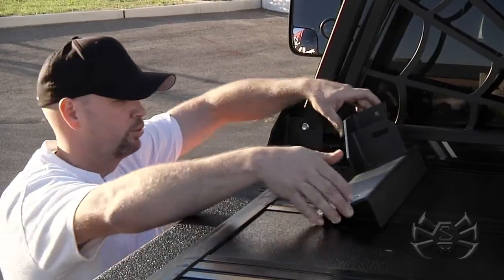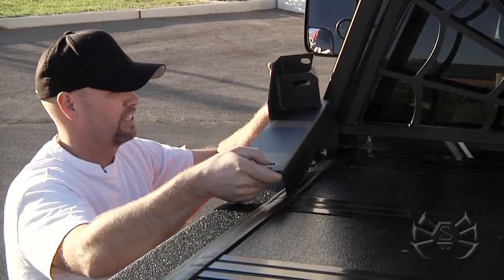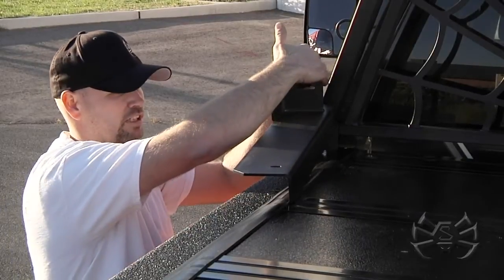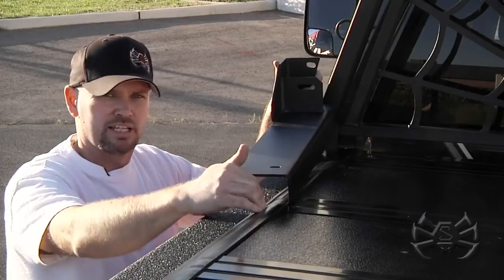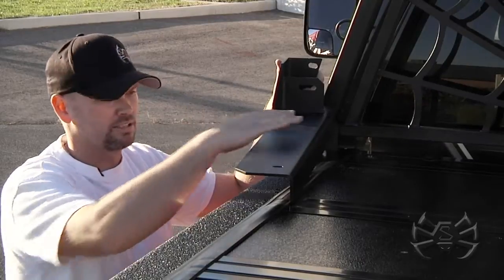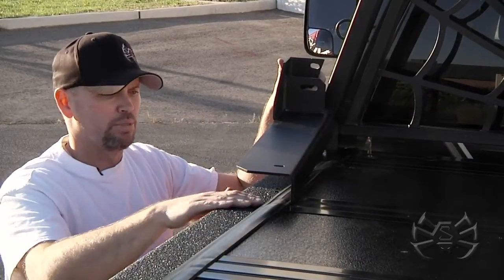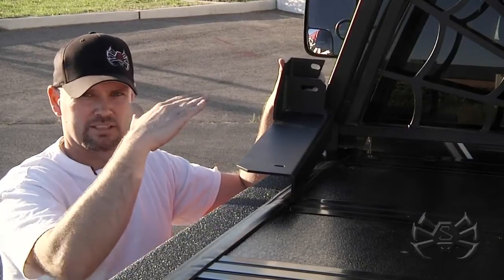Let's move over to the toolbox rail. If we put this in the same position the Tannu mount is, the headache rack mounts in here the same way. This lip is going to go down inside the bed, so you cannot use a Tannu with this particular toolbox mount. But what you can do is mount a toolbox on it, and the toolbox is going to stay level with the bed of the truck.